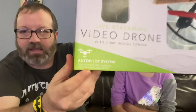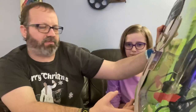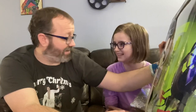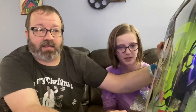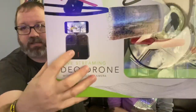Let's go over what it says on the box. It has an autopilot system — it's a video drone with a 0.3 megapixel camera, which is kind of low but should be fine. It has auto landing, streams live video to your smartphone, 4 LED lights for easy viewing, auto orientation for easier flight control. It has a big controller that looks like it holds your phone.